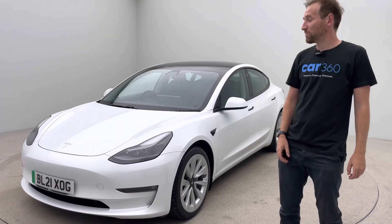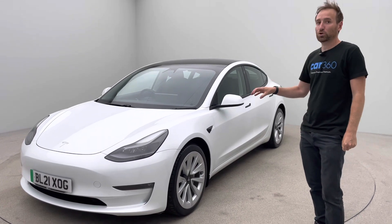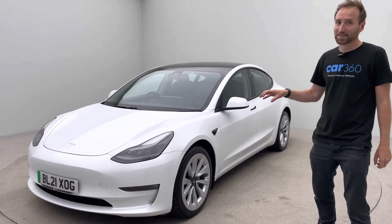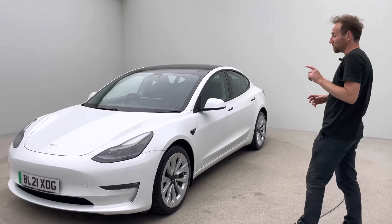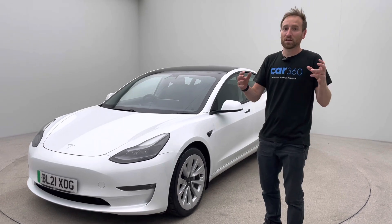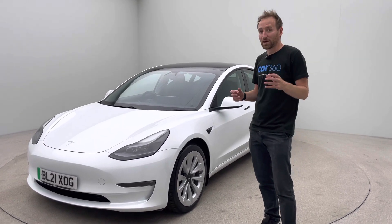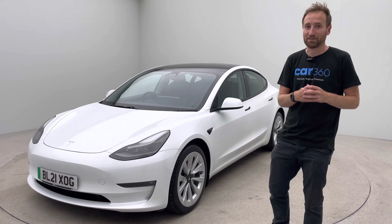Hello and welcome to this video for our stunning Model 3 Long Range. This is the later car, introduced in 2021, and it benefits from a few subtle enhancements over the original Model 3. I'm going to talk you around the car, point out some of the key features, and also tell you a little bit about how we operate here at Car360.